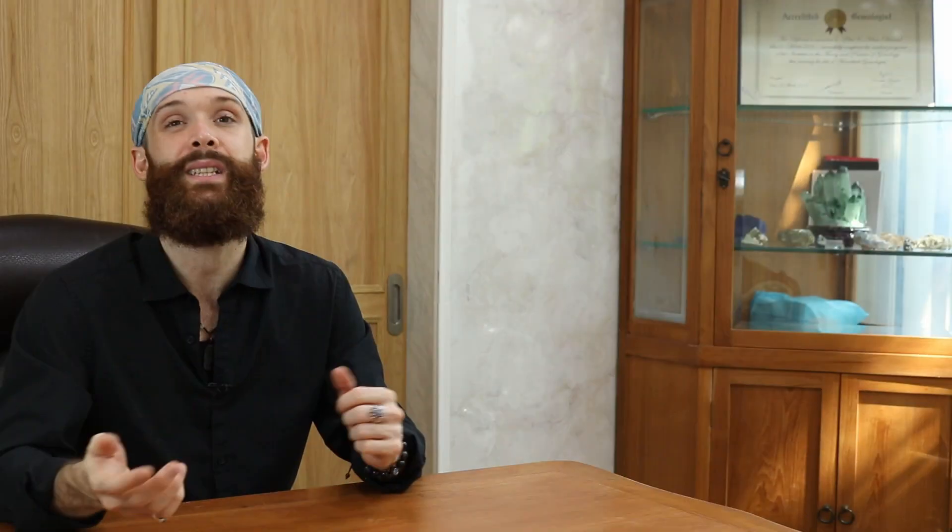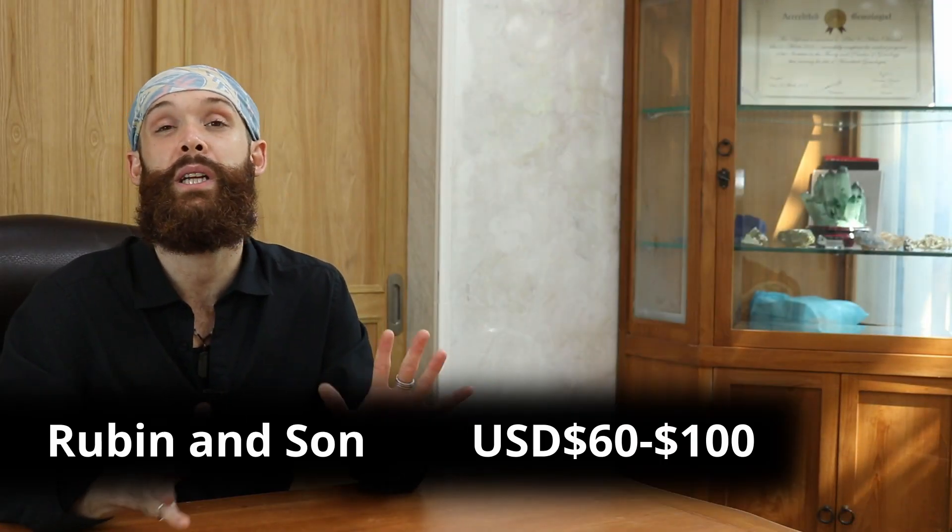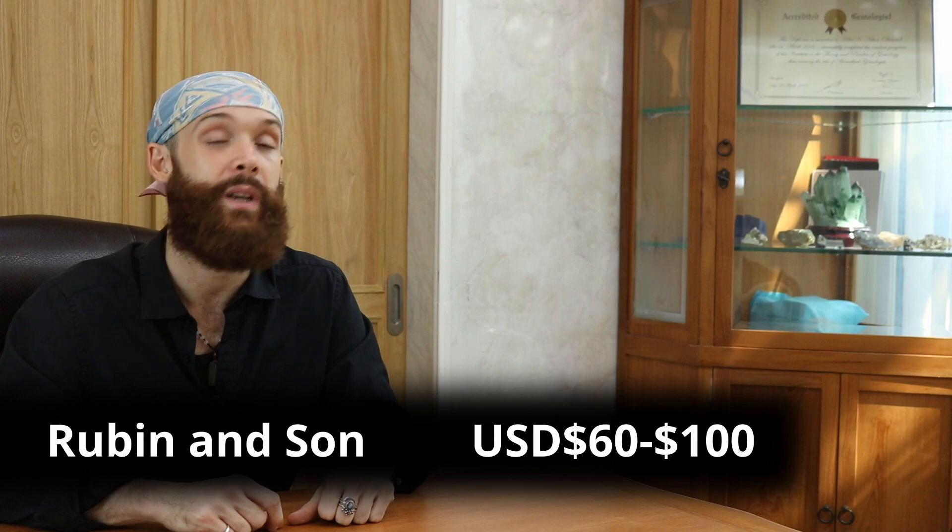It's a little bit more expensive, but still somewhere around $60 to $100, depending on which model you choose. The only disadvantage of this one, in my mind, is the fact that it is large — it's a little bit bulky. So if you're in an office setting, that's great. But if you're out in the field, trying to stuff that in a pocket is obnoxious.